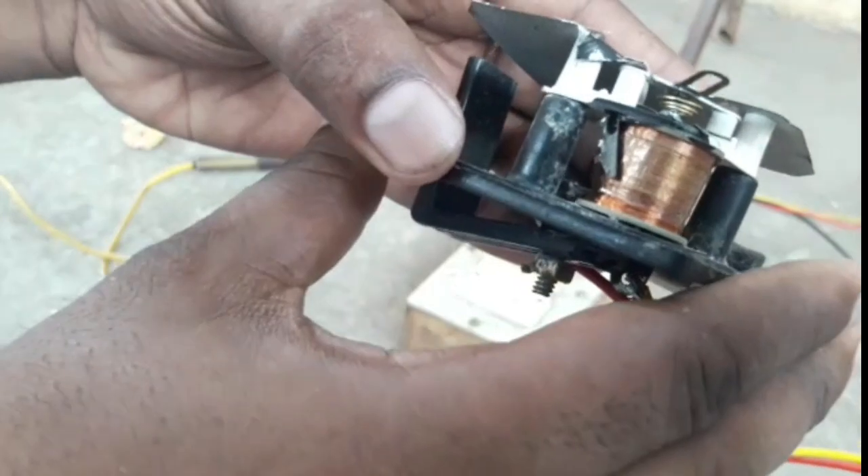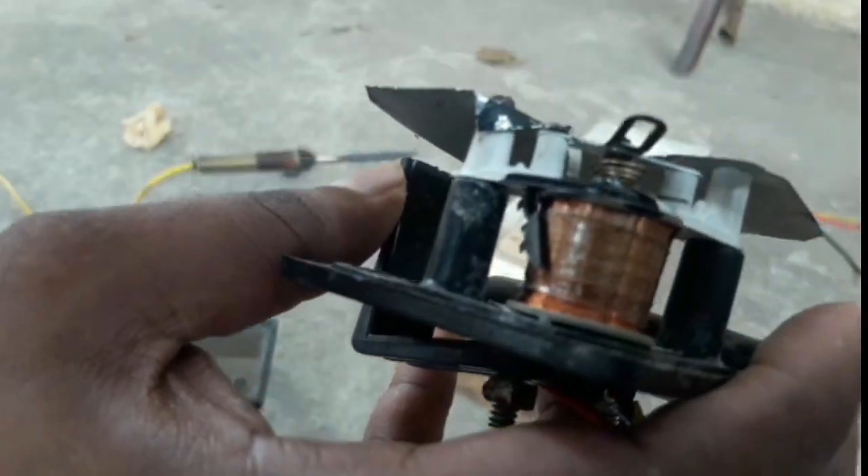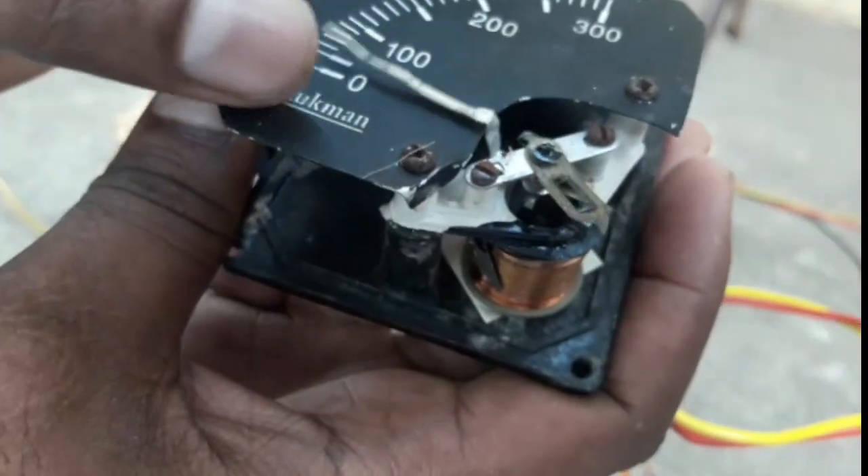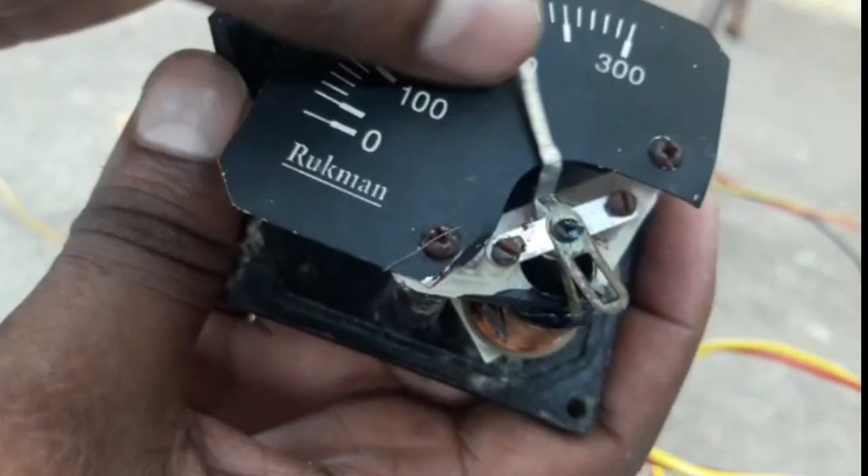If you have a meter, you can work the coil. The magnetic field operates within the meter. This is the analog meter, and the coil can carry full voltage.